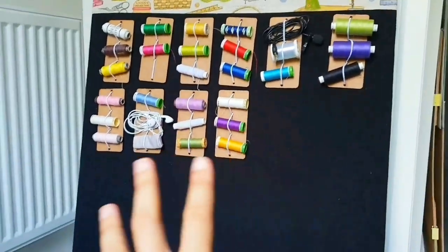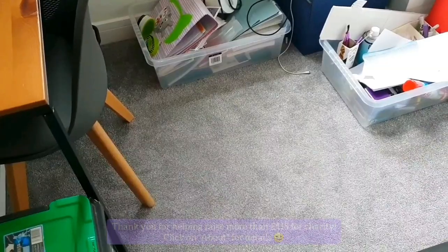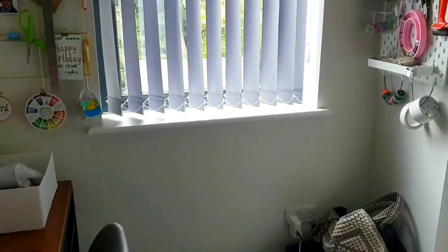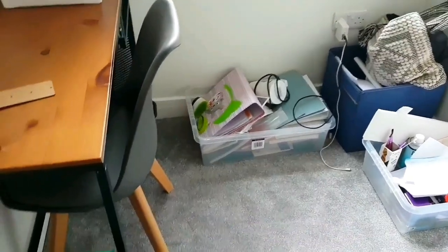Hi guys, I hope you're doing well. Today I'm going to share with you a personal project which is actually really close to my heart. I really truly wanted to share this with you because it's been inspired by my childhood. Now that I look back upon it, it brings back all my childhood memories growing up, and it's been serving me beautifully.